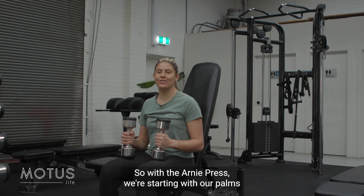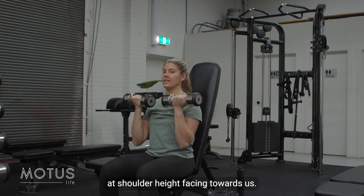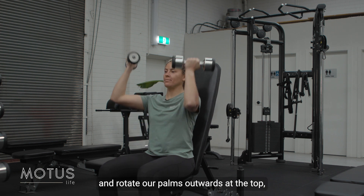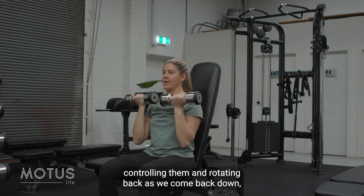We're going to learn how to do an Arnie press. We're starting with our palms at shoulder height facing towards us. From there we're going to press up and rotate our palms outwards at the top, controlling them and rotating back as we come back down.